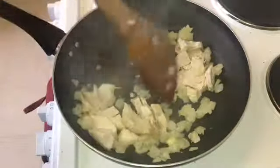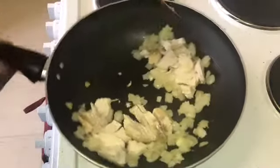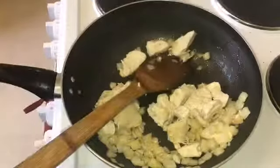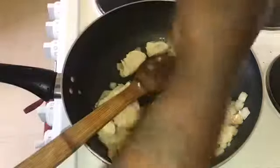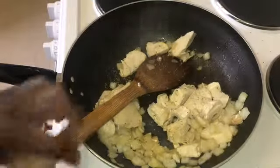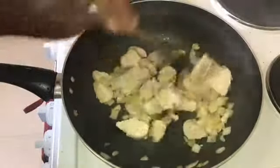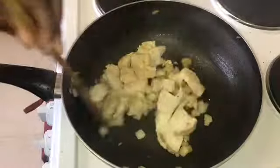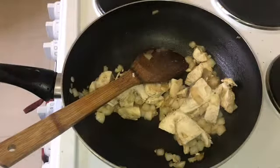Just giving that a mix and lowering the heat a little bit. I'm going to give it a mix first, then add my salt and pepper. Just stirring it all in there — it's browning nicely. Now I'm going to add my peppers to it.